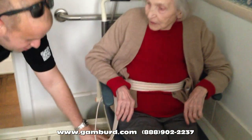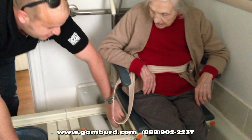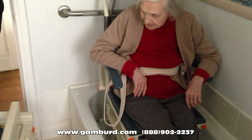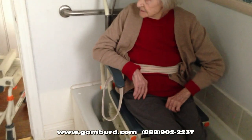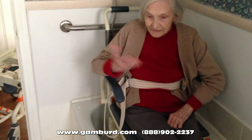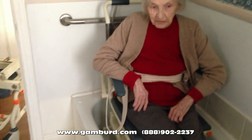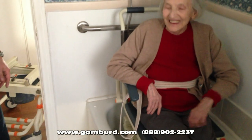There you go. Now you're inside the shower, and I can disconnect this section, and we can close the shower curtain. You have your privacy and everything. You like it? Alright. And we didn't have to remodel your bathroom.